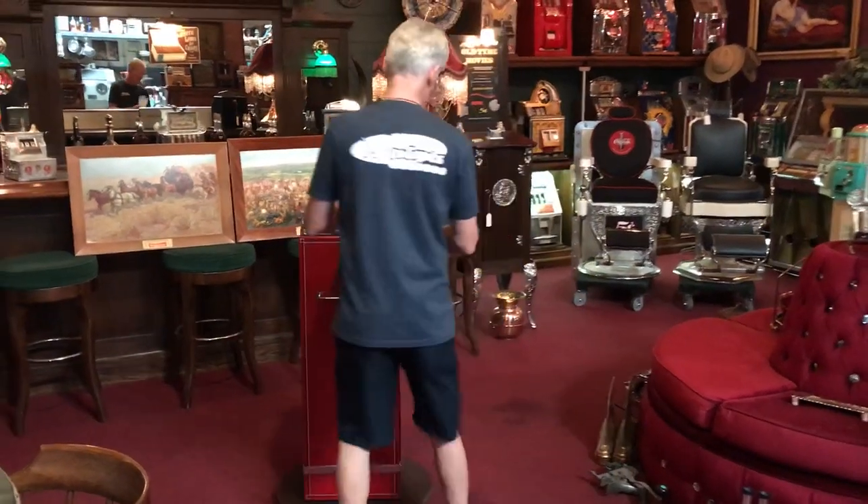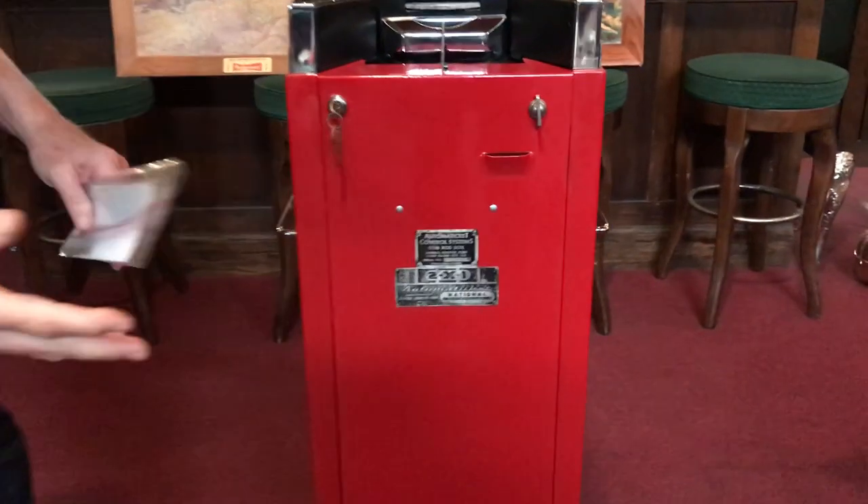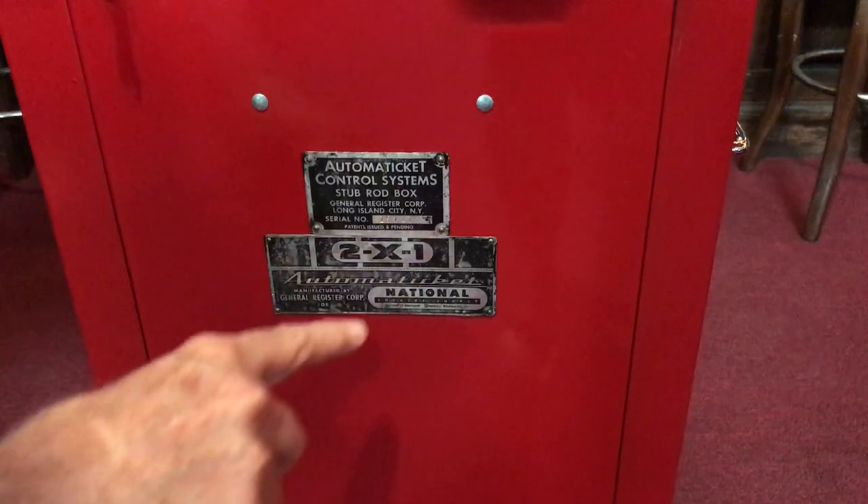Jeff's going to come up here. I'm going to show you what the tag says on this. I believe this is from the late 50s, early 60s. It's an auto ticket control system stub rod box.